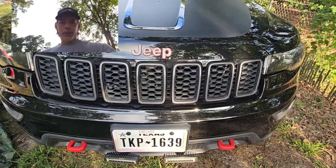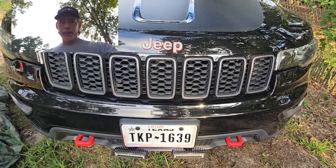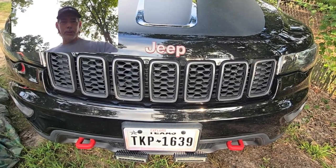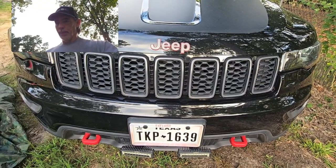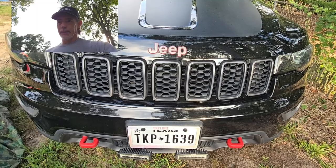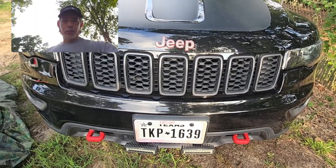Today on this Jeep Grand Cherokee we are going to change out the front differential fluid. I've already done the rear differential and the transfer case, and it started raining on me so I had to put the front differential off for another day. That day has come — we had a cool front come through, but summer is back so hopefully I can get this done before we're sweating bullets.